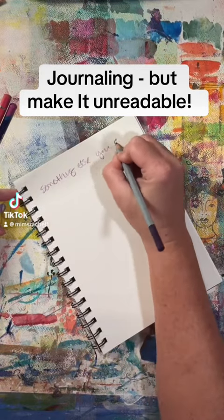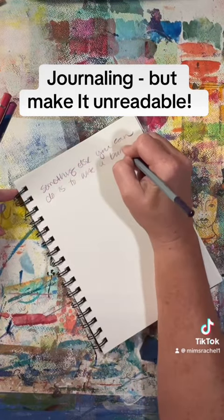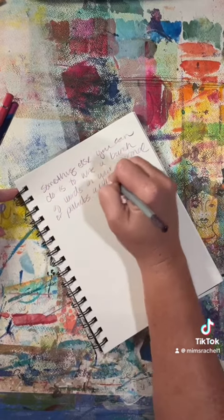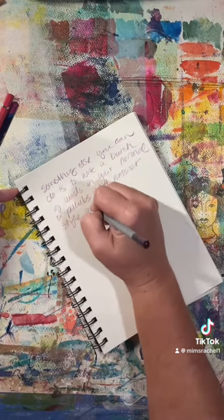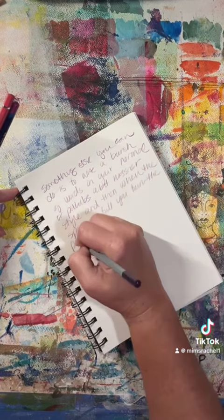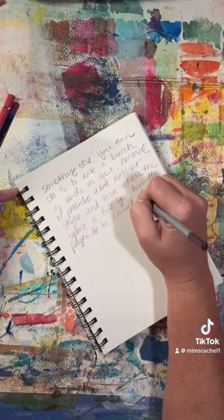Journaling can be very beneficial, but a lot of people are scared to actually write in journals because they don't want other people to find it and be able to read it. So today I'm going to show you how you can write in your journal and nobody will be able to read what you're writing.